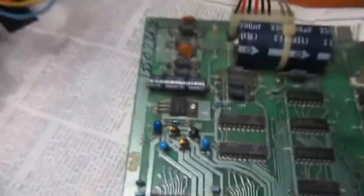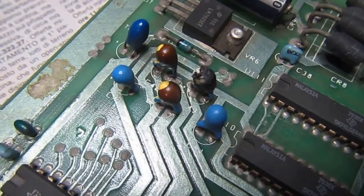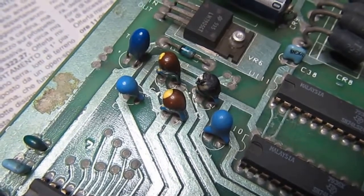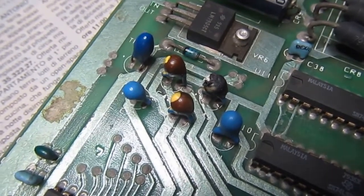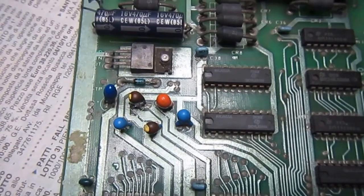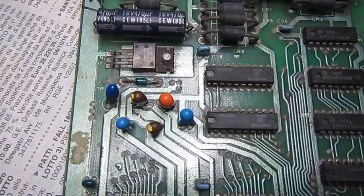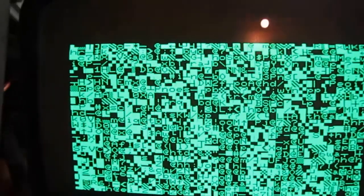First power on and the first tantalum capacitor smoked. You can see that black one - it wasn't black just one minute ago. So here we go, the first substitution. It didn't test as shorted but it started smoking just after I powered on for the first time. That was C43 on the 12-volt rail, and I placed a new one in.